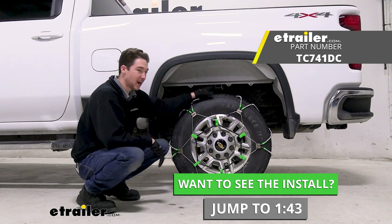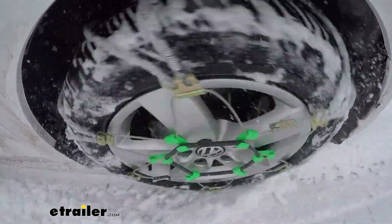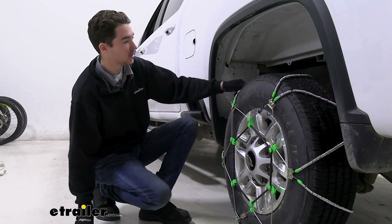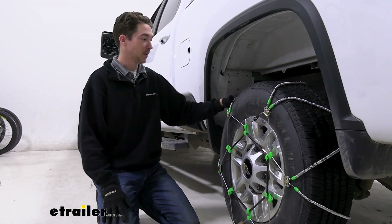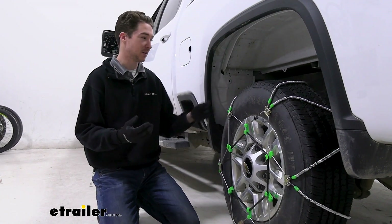This is a tire size 245, 75, 17. These cables are going to be good for basically just light snow, so they might be sort of an emergency case only set of chains. The cable rollers are set in a diagonal pattern, so you get a little bit more coverage than you would with a ladder pattern style, but it's going to help with turning a little bit more. It's also going to help a little bit with starting and stopping.